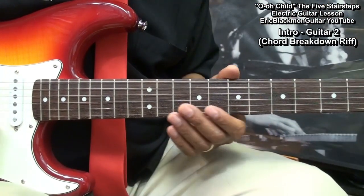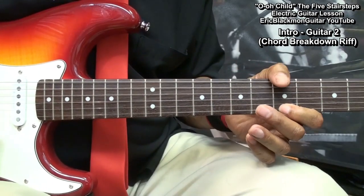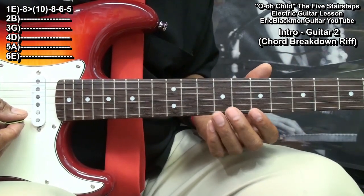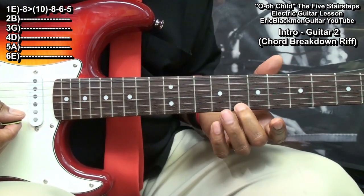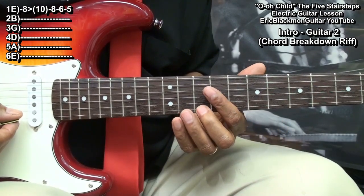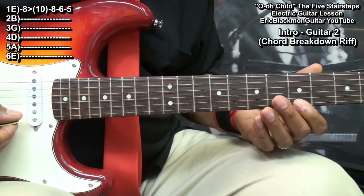During the intro, guitar 2 will play this part. I'm on the high E string going to fret 8, playing it and sliding up to fret 10, then going to fret 8, fret 6, and fret 5.